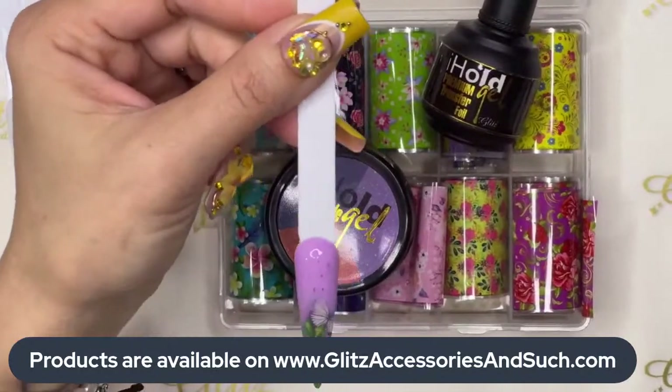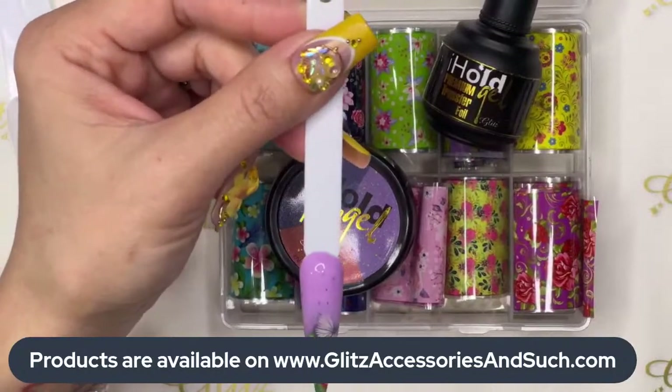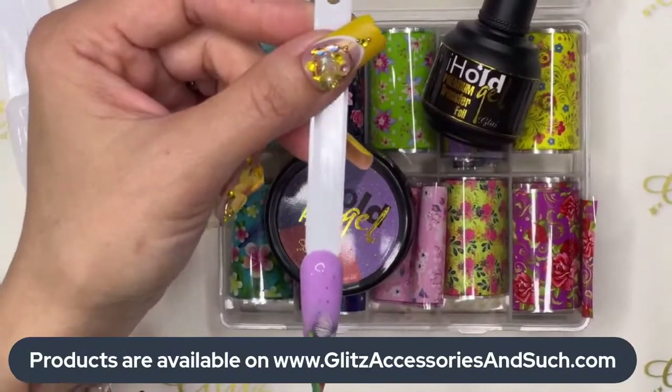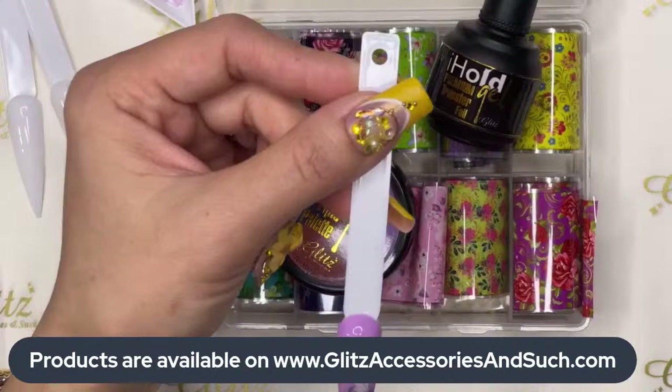If you have so many foil boxes in your collection and you are a nail tech or nail lover, and all the foil boxes in your collection — some of them are not transferring, some of them are blotchy, and some of them are not even transferring — this tutorial is going to be perfect for you.